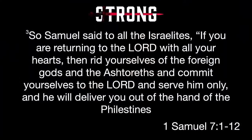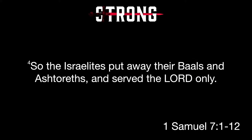Samuel said to all the Israelites: if you're returning to the Lord with all your hearts, then rid yourselves of the foreign gods and the Ashtoreths and commit yourselves to the Lord and serve him only, and he will deliver you out of the hand of the Philistines. So the Israelites put away their Baals and their Ashtoreths and served the Lord only. Samuel is saying: if you really want to repent, you've got to take all these foreign gods and get rid of them. God was not interested in being just an addition to Israel's worship — not even in being worshiped more than the others. Israel would worship God alone.